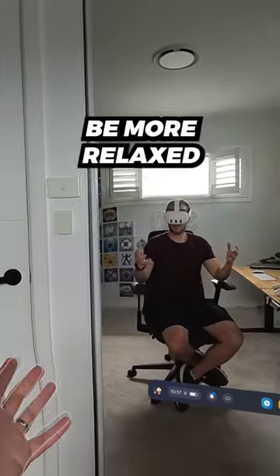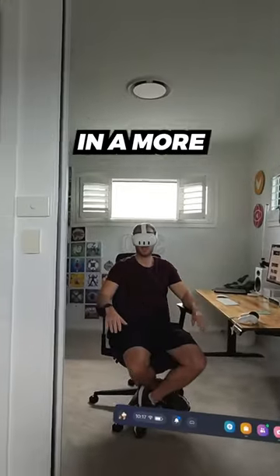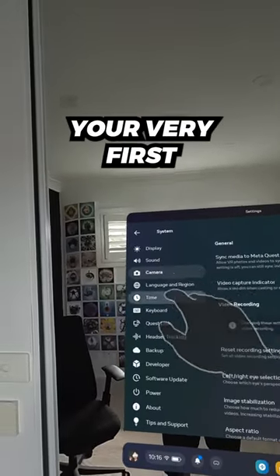Hand tracking is great because it means you can be more relaxed. You can rest your arms on an armrest. You also don't have to physically carry anything, so you can keep your hands in a more natural position. While it will feel unnatural at first, so did using a mouse when you bought your very first computer.